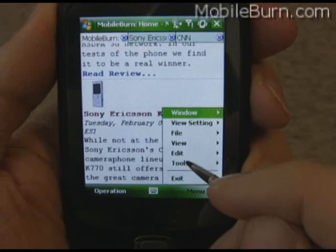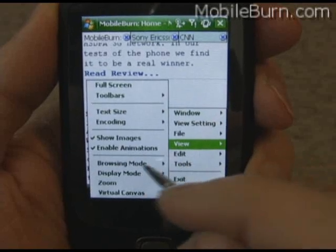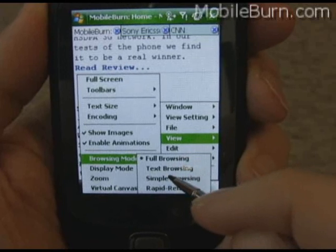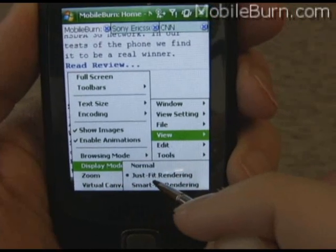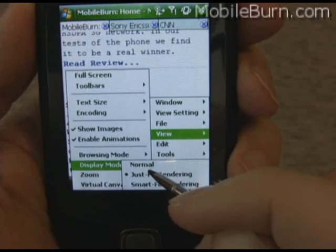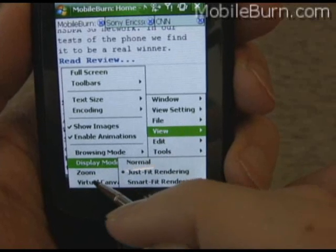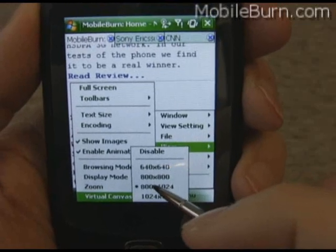In terms of options, this program has a million different options, mostly under the view menu. There's browsing mode — that's the full browsing we're using now — then there are quicker versions that strip away colors, images, and things like that. I'm using just-fit browsing on this page and normal on the full MobileBurn site. When using normal browsing, you have virtual canvas sizes you can choose, depending on how you want the page to look.